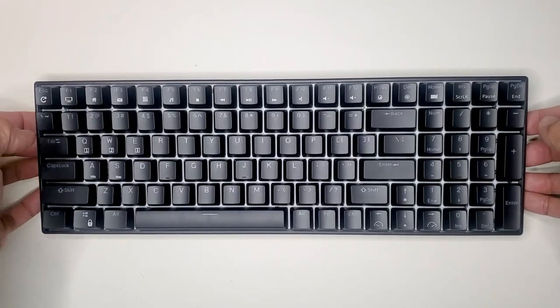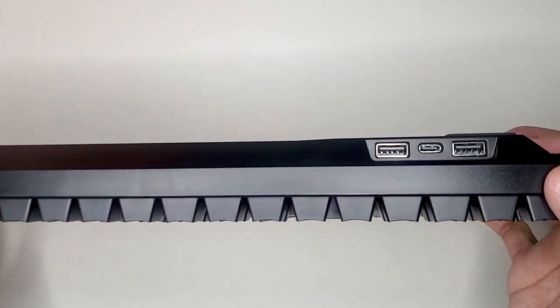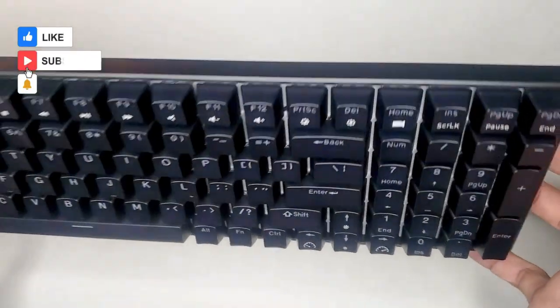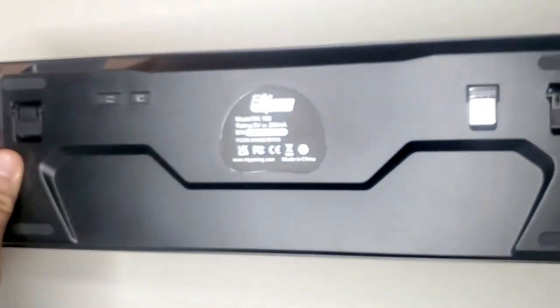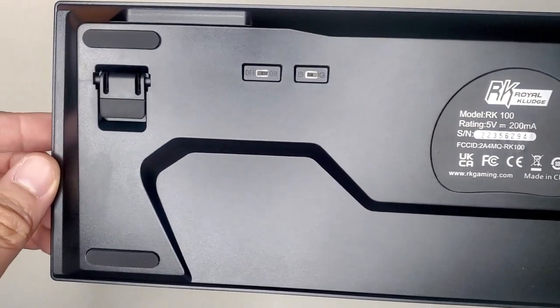Turning it upwards, you have the USB-C connector and two USB 2.0s that you can plug in any peripheral or gadget that needs power. Having two optional USB connections on this keyboard also saves space on your PC or laptop. Turning it upside down, you have the on/off switch, the optional keyboard legs, and the on/off for the wireless dongle.